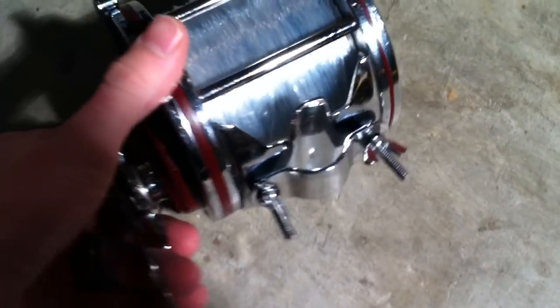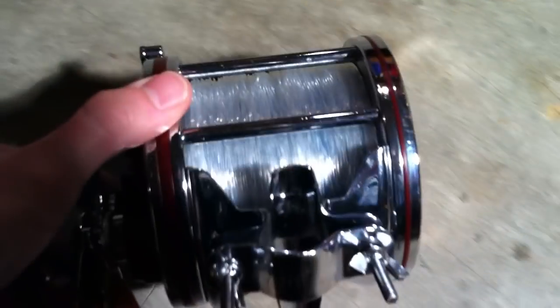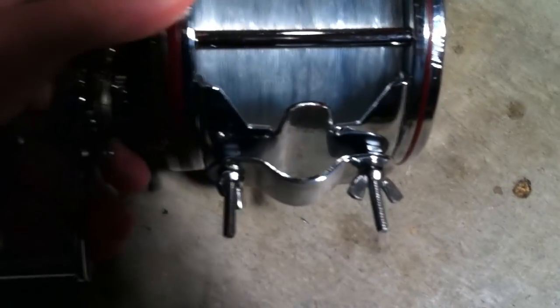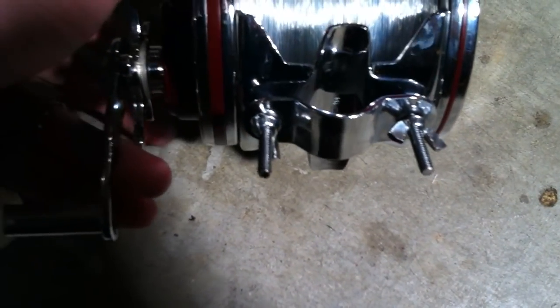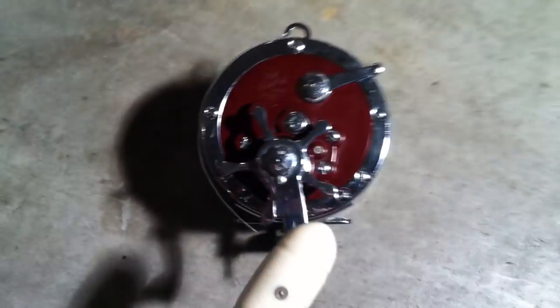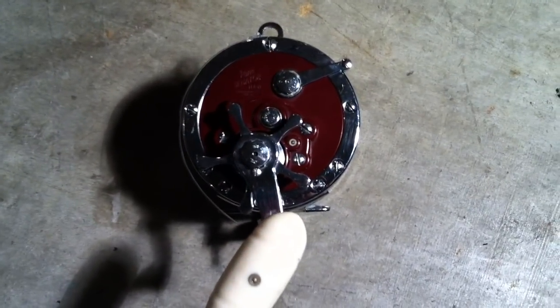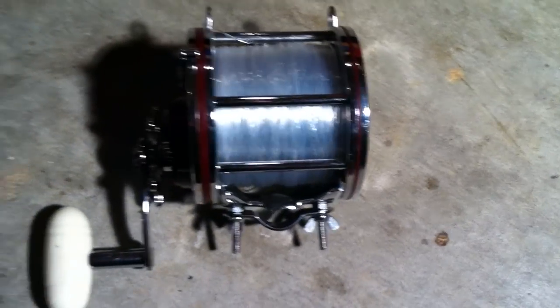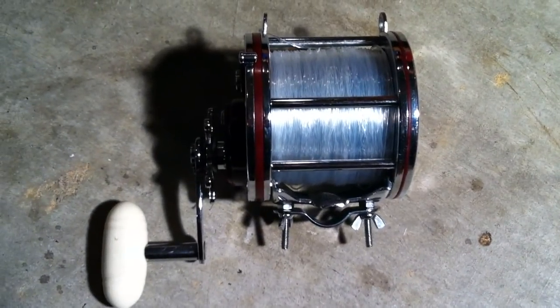The last thing I'd like to go over is the older style mounting here. You have two pins that come out, two screws, wing nuts, and a little bridge for underneath the reel seat there. The Penn 114H — it is the high-speed version of the 6-Alt. Thanks for watching.